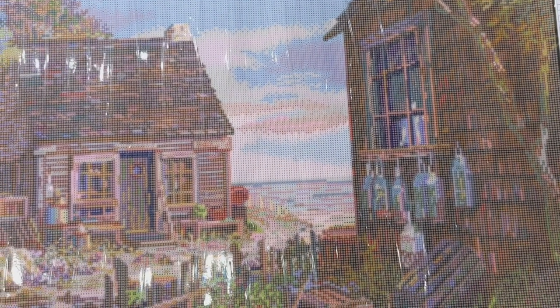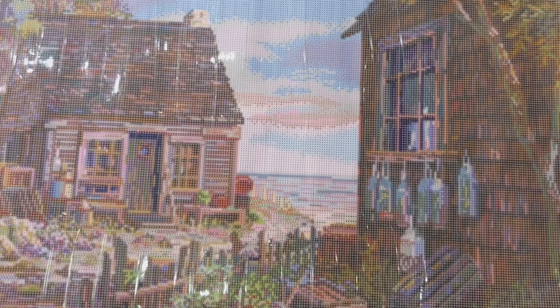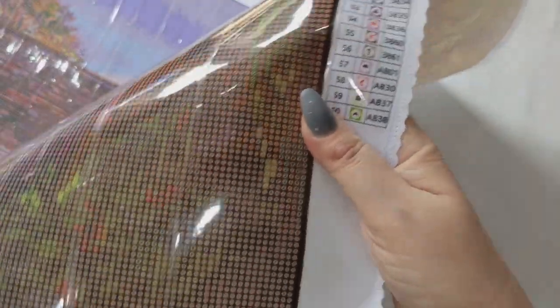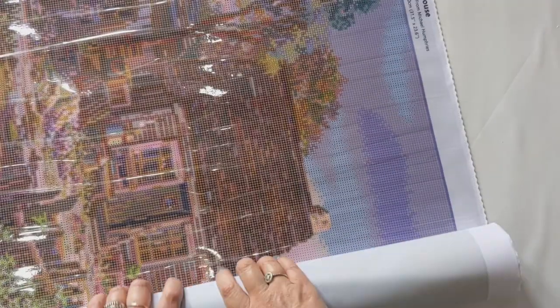The next Dreamer Designs kit is The Boathouse — I really like this one. It's 60 colours with four ABs on an 80 by 60 canvas. It looks pretty confetti-heavy, and it's actually round drill, which will be nice for a change — especially for a large confetti-heavy piece. Very pretty colours in there.